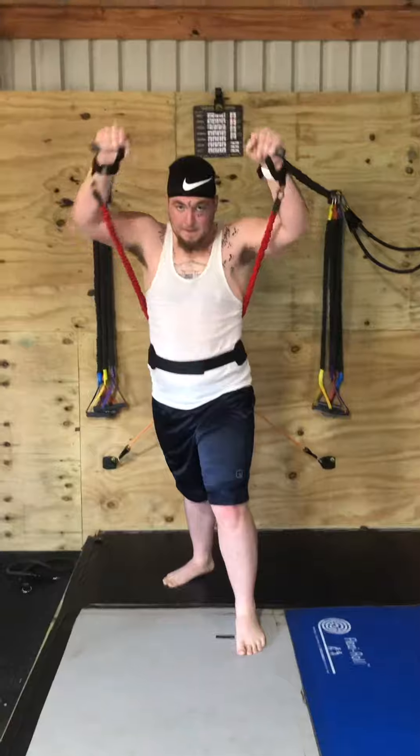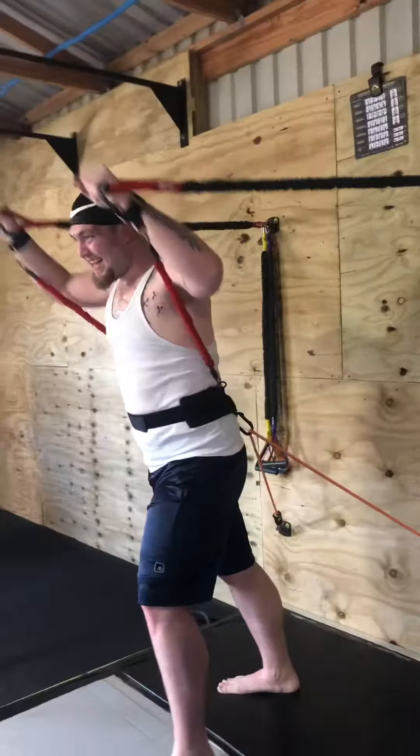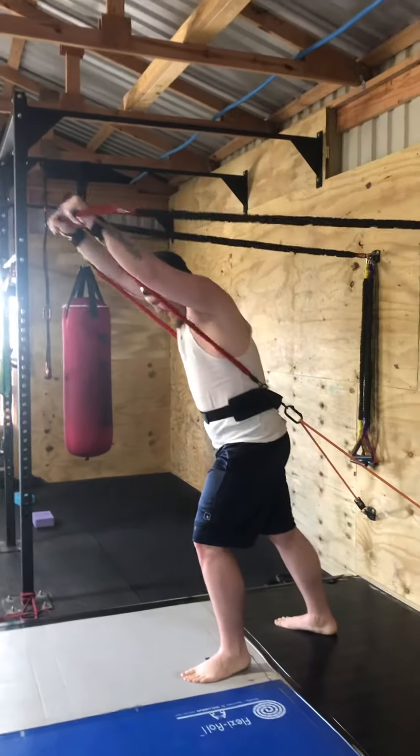Push more straight. Yeah, find the tension perfectly. Good, Austin. Good.